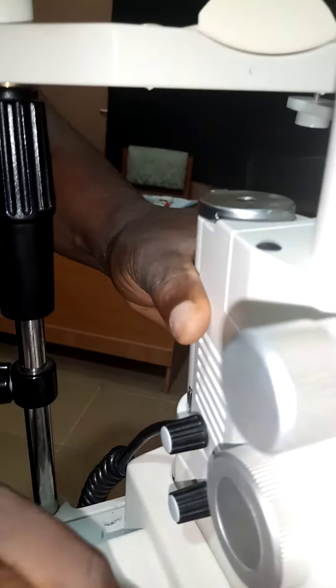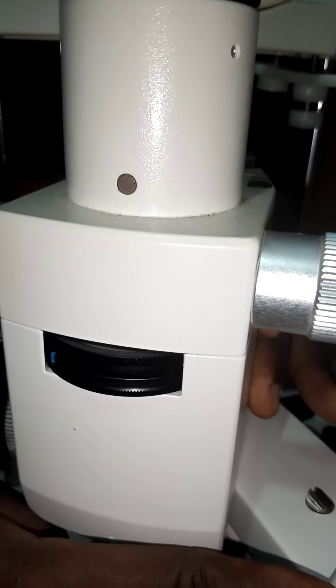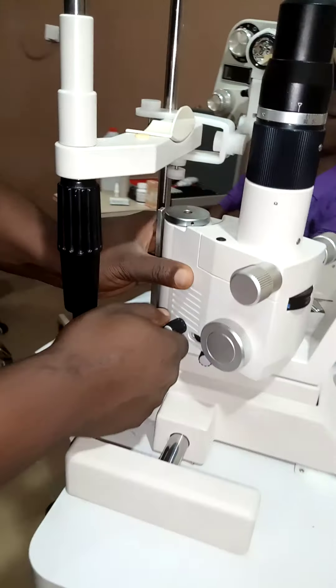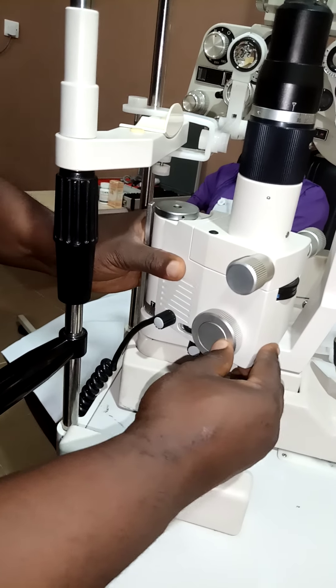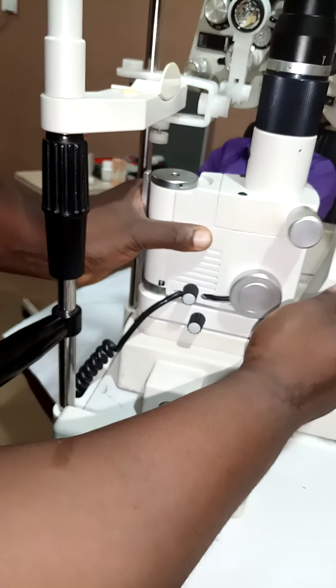This is the illumination lock. I can lock this position — after setting the illumination system to a particular degree and I don't want it to move, I can come here and lock it. When I lock it, it doesn't move. When I open it, it moves back into place.